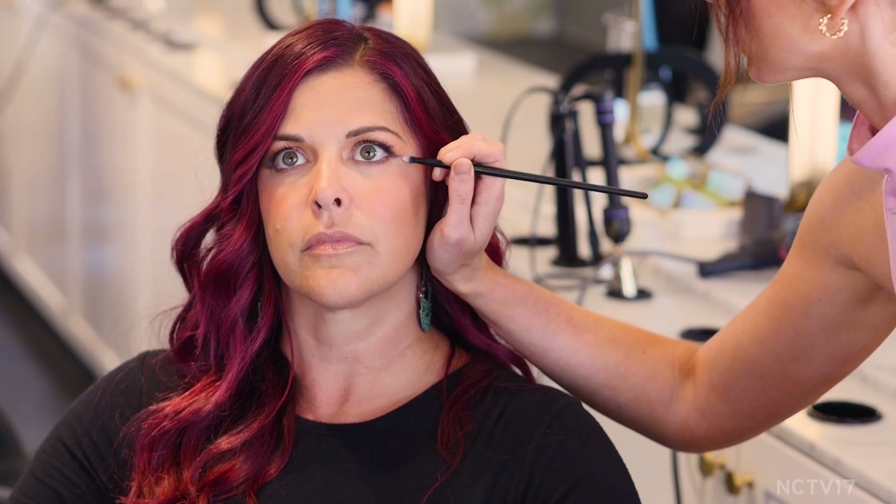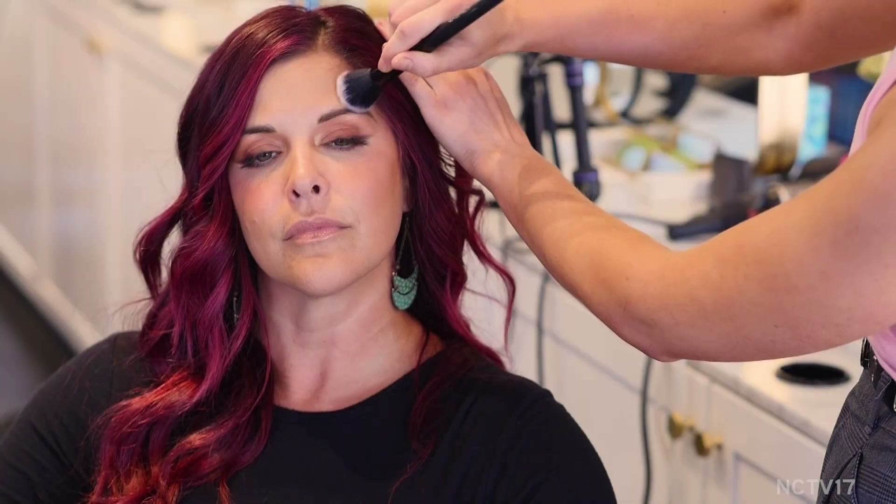Now we're here with a quick makeup look that's perfect for summer. For Chris, I went in with a warm creamy matte brown all over her lid and blended it up into her eyebrow to give her a nice soft wash of color. In her inner corner I used a shimmery shade to brighten things up. Then instead of a liquid or cream product, I went in with a darker eyeshadow along her lash line to give more of a smoked-out effect — and since it's a powder it won't run or smudge in these warmer months. To finish, I went in with a soft gloss and a smooth complexion — a nice easy look for the hot months.